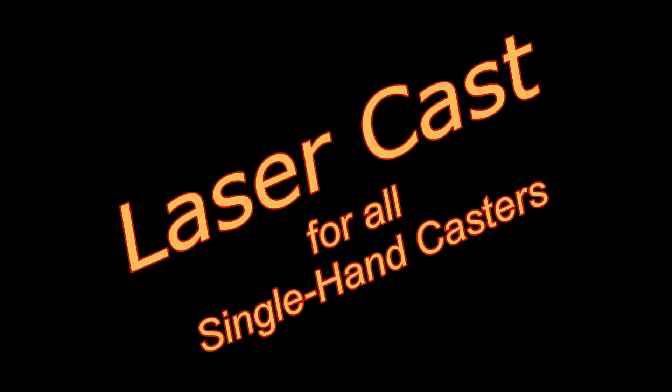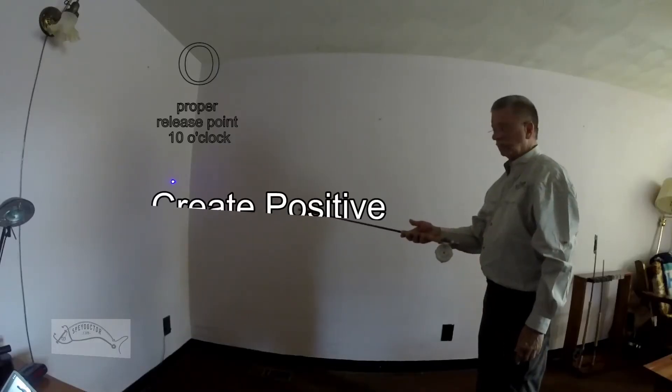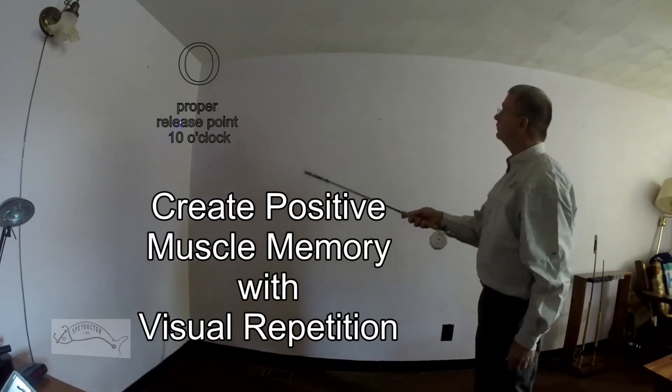With Laser Cast, create positive muscle memory with visual repetition. Notice the relaxed grip, even on the single-handed rod. Notice how I smoothly sweep the rod to the one o'clock position.